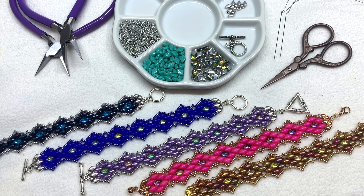Eureka Crystal Beads has tons of gem duo colors and these particular findings in silver, gold, and rose gold varieties. I'll also leave the specific quantities of beads you'll need for this project. The bracelet we'll be making today will come out to approximately seven inches in length, and you can of course adjust that accordingly.